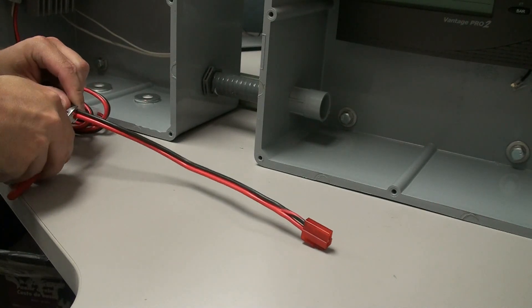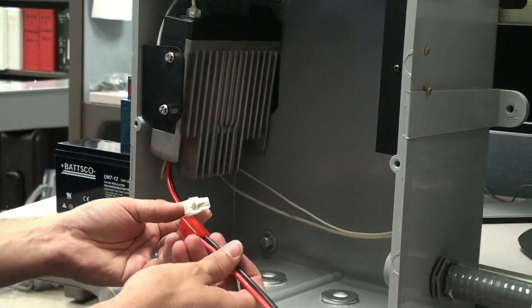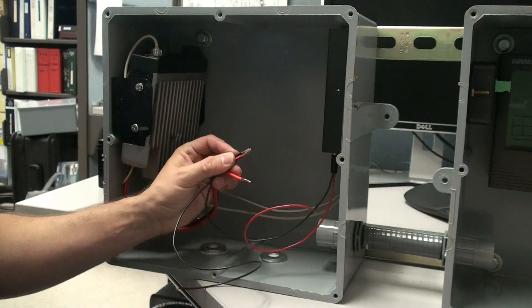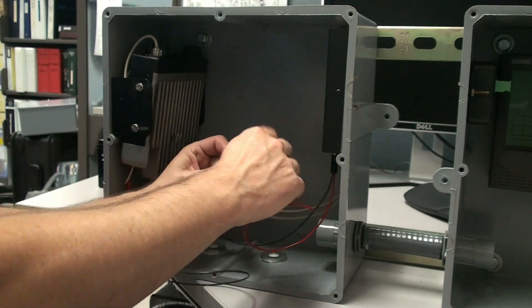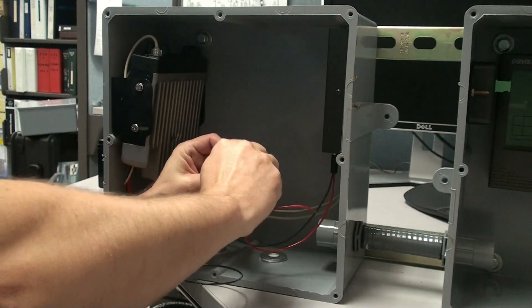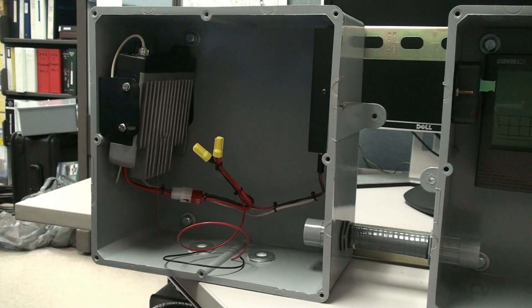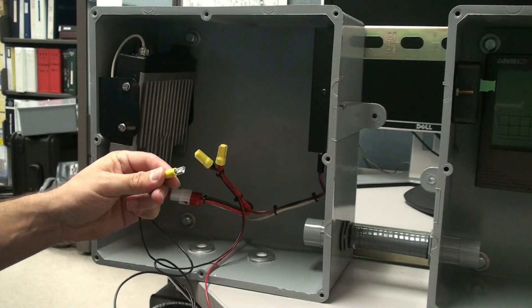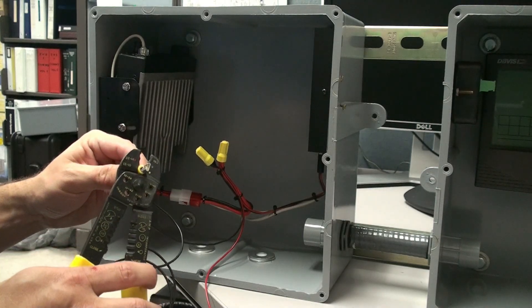Now it's time to connect the power wires. We'll start by reducing the length of the radio power cable and connecting it to the radio. Then we'll connect the TNC power cable that we soldered together earlier. Once those two cables are connected, we'll wire-nut them together with a third set of wires, which will connect to the batteries. At this point, we can crimp on our battery connectors, being sure to add another set of wires under those connectors to allow us to parallel daisy chain to the next battery.